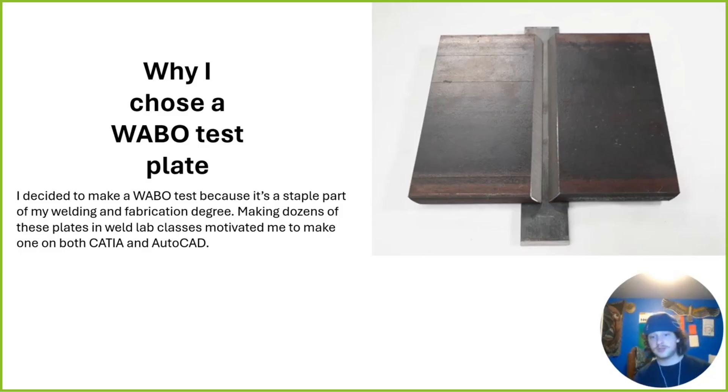Why I chose a Wabo test plate? It was pretty simple, really. I've been welding at Amtech for the past two years, and a good few quarters of that has been spent welding on these right over here. Currently I'm doing my 7018 shop weld test, and it's essentially a big part of the fabrication degree. The degree says that you can pass classes, but the certifications say that you can actually weld — and that's what inspired me to choose this as my 3D modeling project.